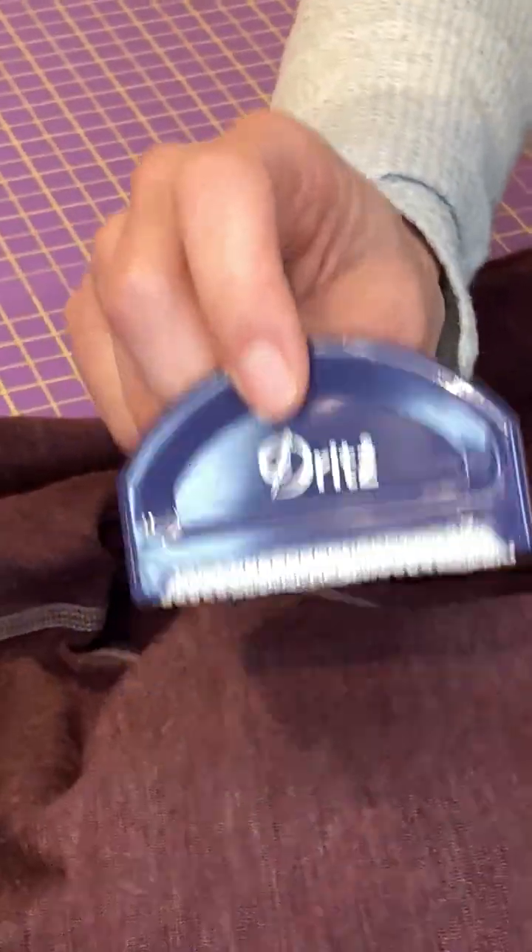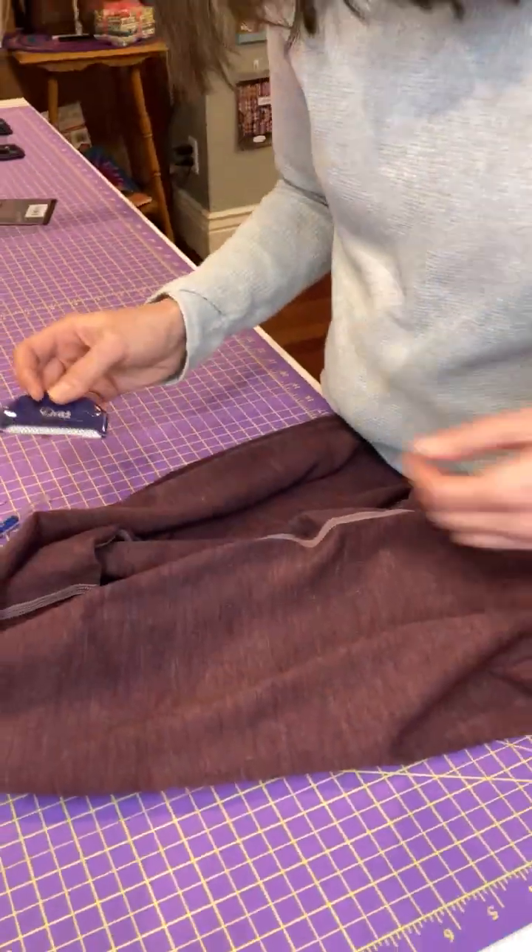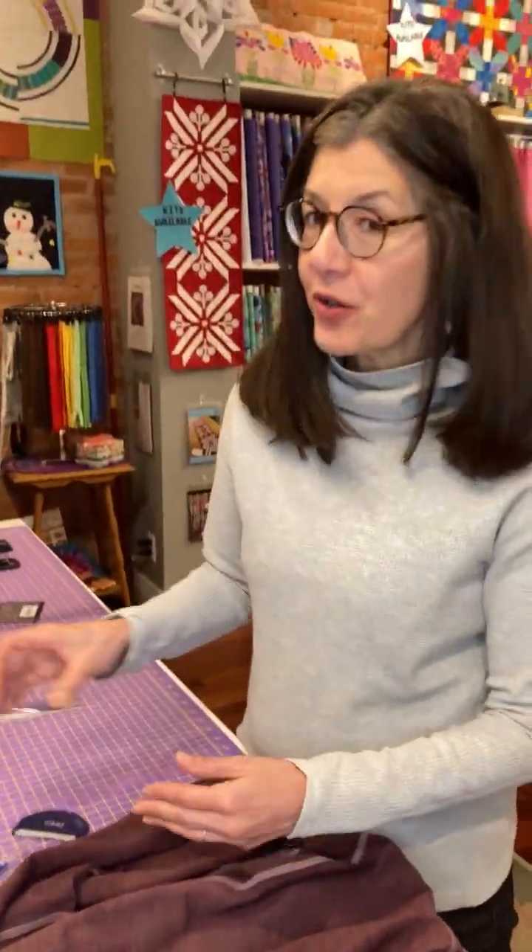Awesome, aren't they? So if you are interested in breathing new life into your sweaters, especially your favorite ones like I have, then this is the toolkit for you. It works great — I highly recommend it. It is $4.99 and worth every penny. So grab a snag repair kit today and breathe new life into your garments. I hope you found this helpful, and thanks for watching.